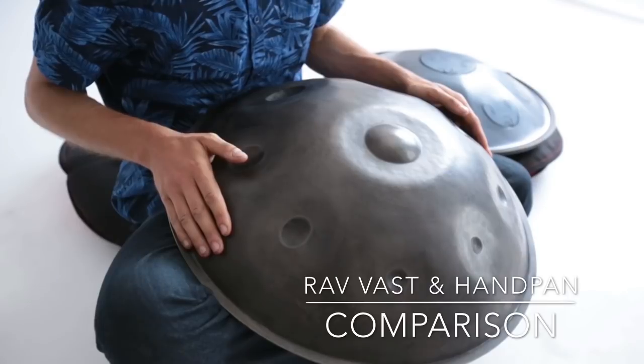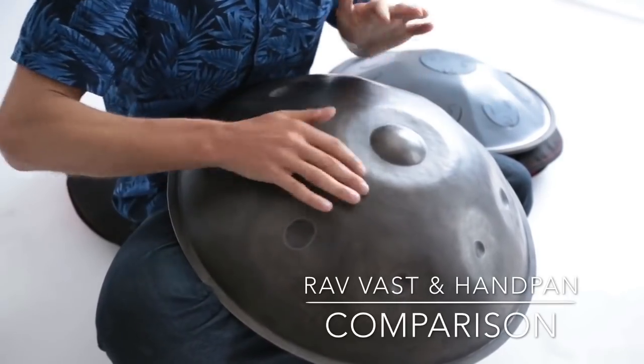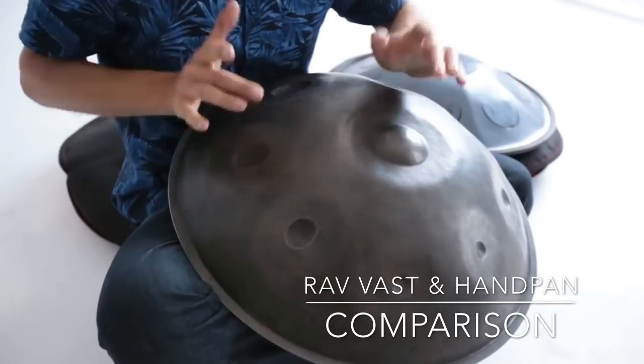Similar rhythm on the handpan. Similar rhythm.